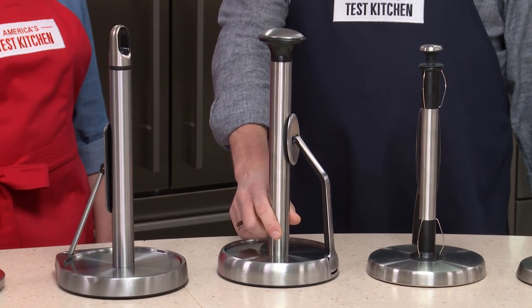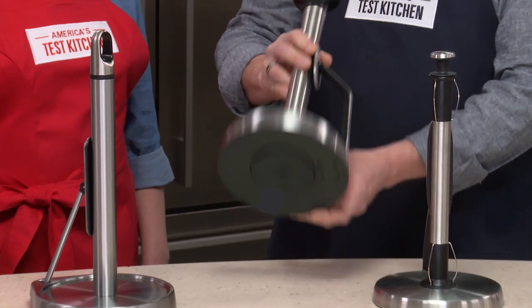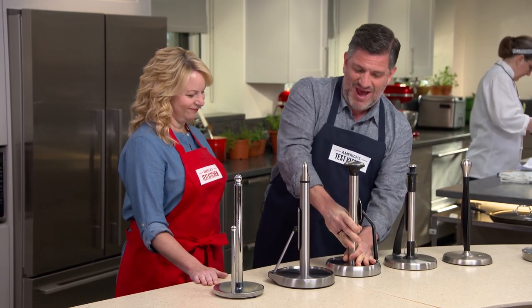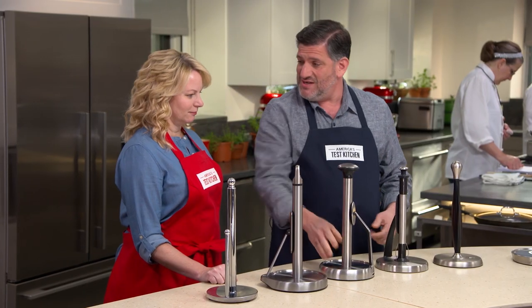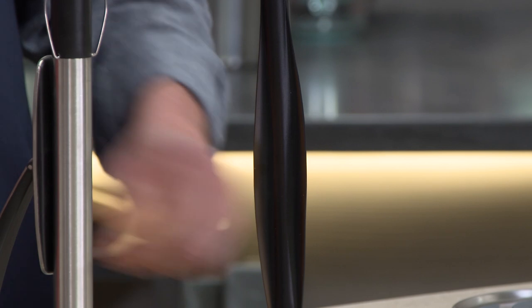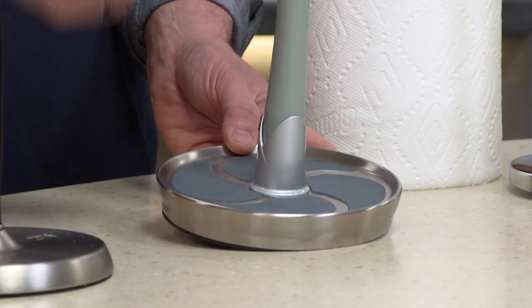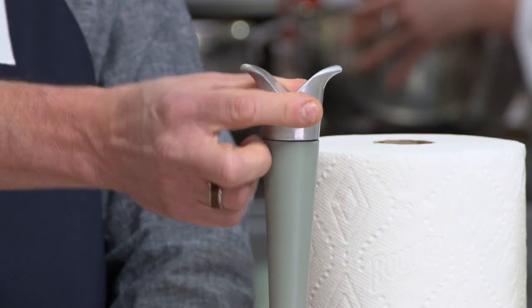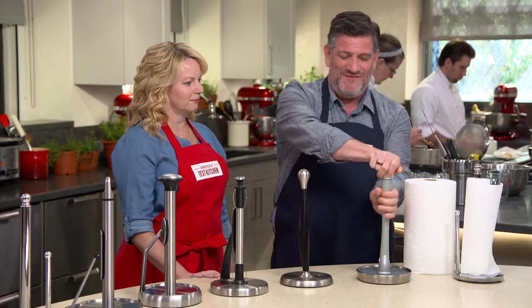One holder at a pound five ounces had a suction cup on the bottom to compensate for its light weight. You turn a knob and it sticks — but it was finicky and came undone, making it way too light to be stable. Two holders had flexible fins in the center post to provide resistance, and testers were not impressed. Another had silicone pads in the base for resistance, but they just got linty. That holder also had a top cap you had to remove every time you loaded a new roll — an extra step testers didn't want.